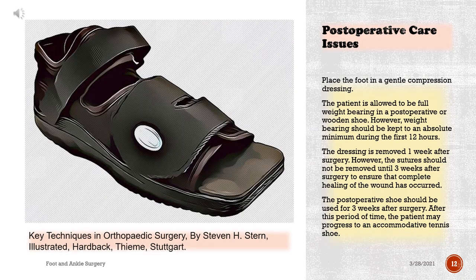Post-operative care: Place the foot in a gentle compression dressing. The patient is allowed to be full weight-bearing in a post-operative or wooden shoe. However, weight-bearing should be kept to an absolute minimum during the first 12 hours. The dressing is removed one week after surgery. The sutures should not be removed until three weeks after surgery to ensure complete healing of the wound has occurred. The post-operative shoe should be used for three weeks after surgery, after which the patient may progress to an accommodative tennis shoe.